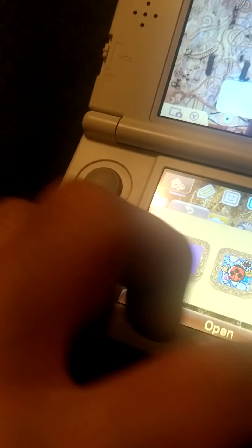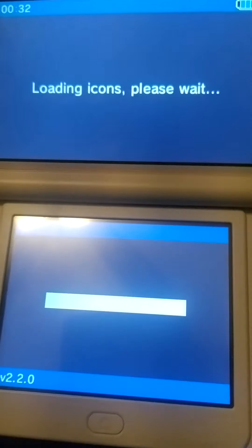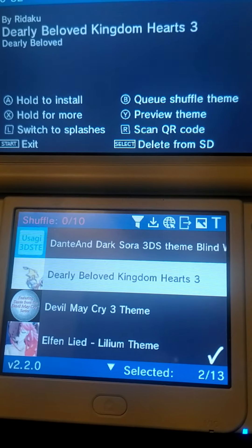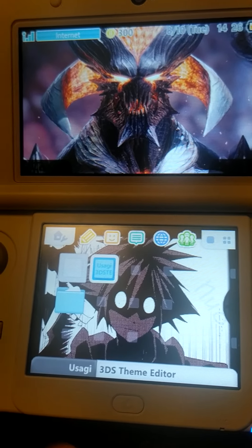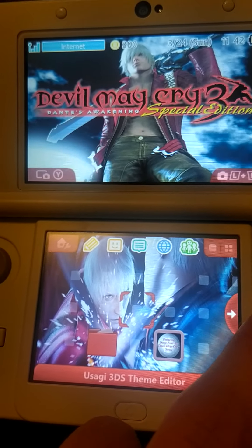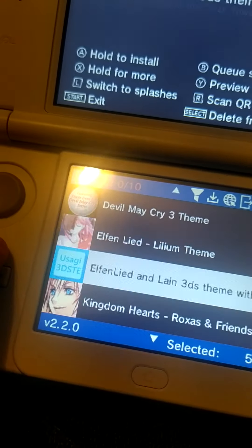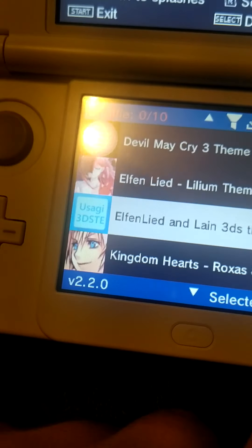These are the themes. I can even put splashes as well. This is the one I made — I used a video. I'm also a fan of Devil May Cry. This is the one I made; I don't know how to put a picture of the pics.